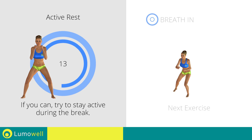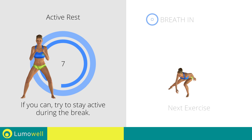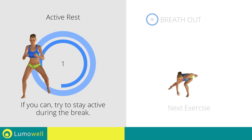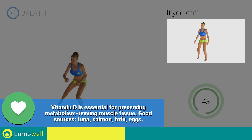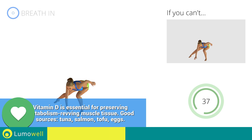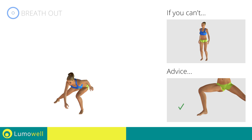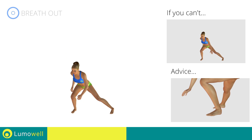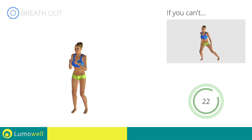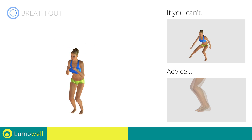Next exercise: side lunges plus jump. If you can't, do not jump! Be sure not to curve your back during the movement. Never exceed the tip of your foot with the knee to avoid damaging the joints. Don't lift your heel during the lunge — your foot must always be firmly on the floor. Avoid violent impact with the floor during the descent; always land on your toes.